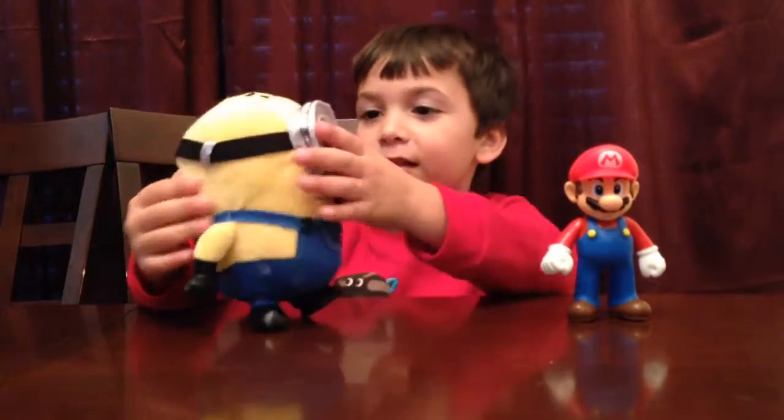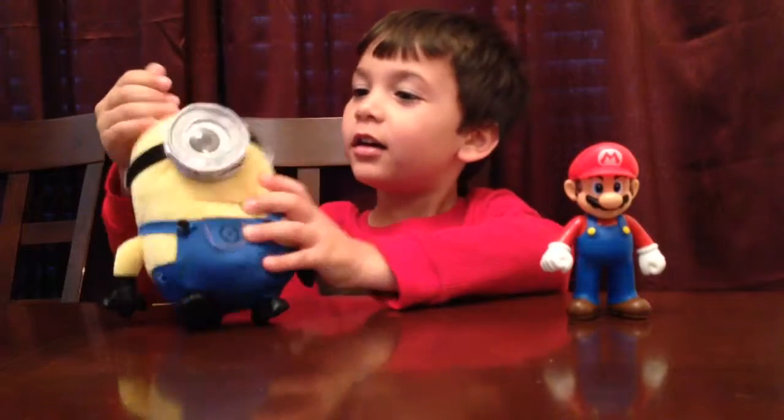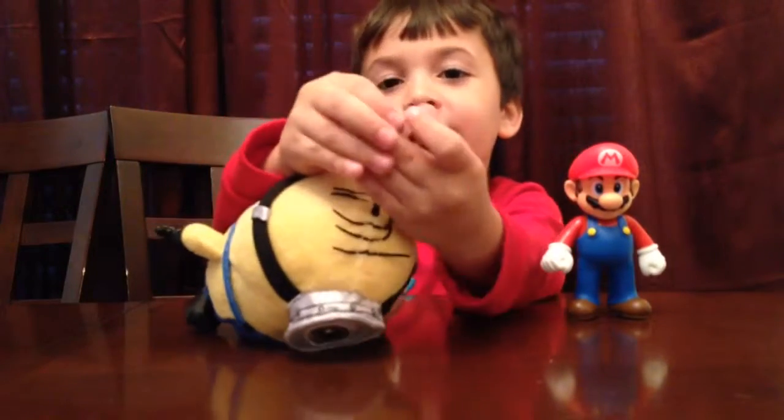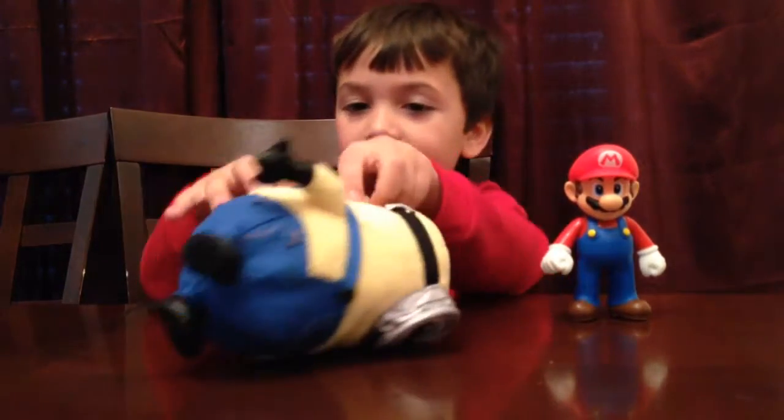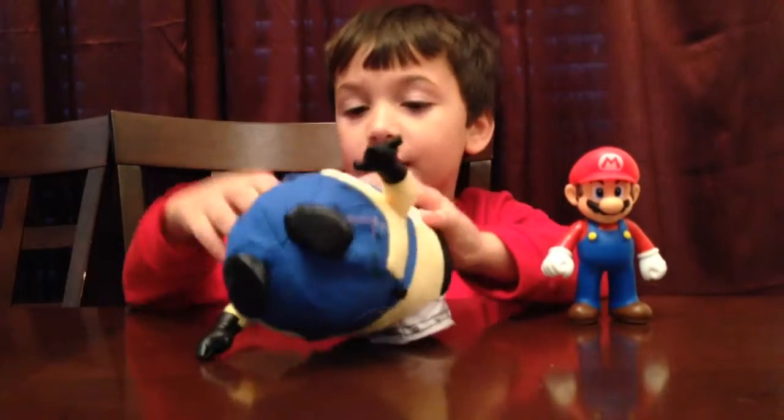Next is the Minion. He is a nice little Minion. He has one eye. Right here you can hang it on your backpack. And on the back of it he has a zipper — you can open it and put little stuff inside him.